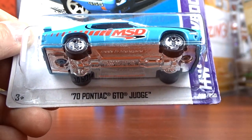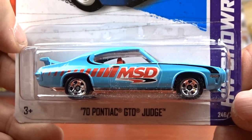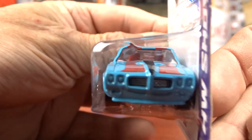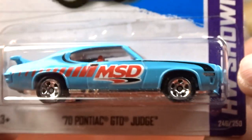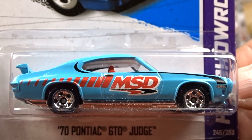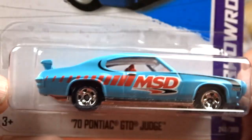And here's a 1970 Pontiac GTO Judge, MSD - so that's the ignitions I'm guessing. Thing is pretty cool. Not a fan of the color, but I didn't have this car so I had to get her. I got her now. It's pretty nice.